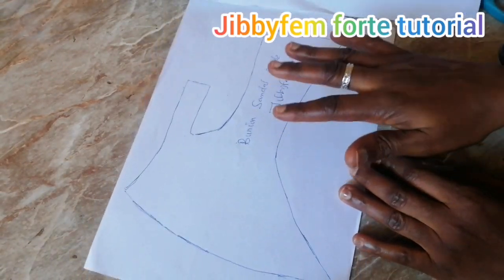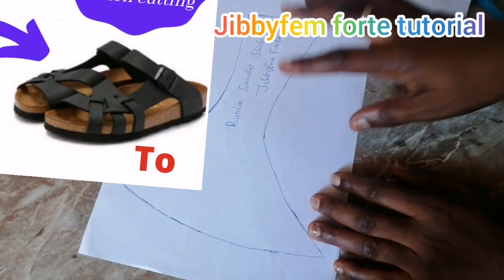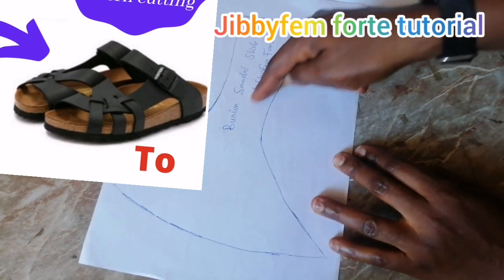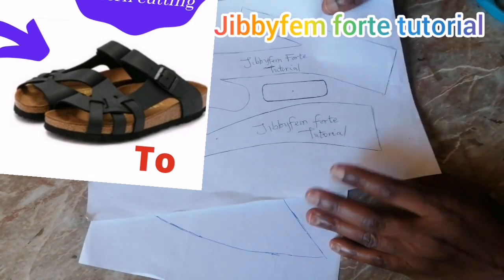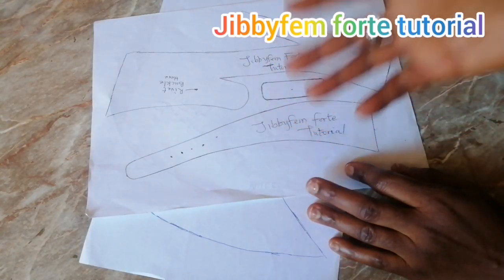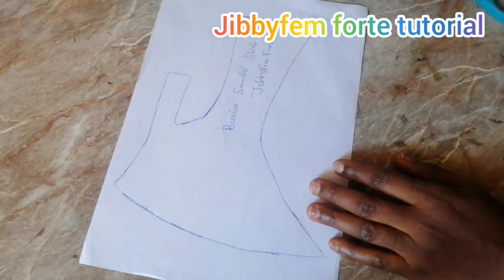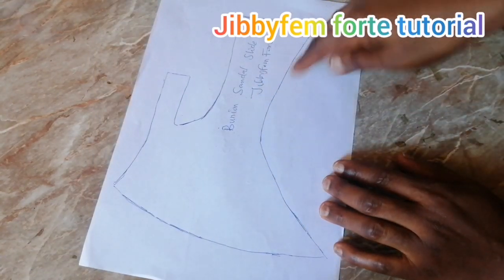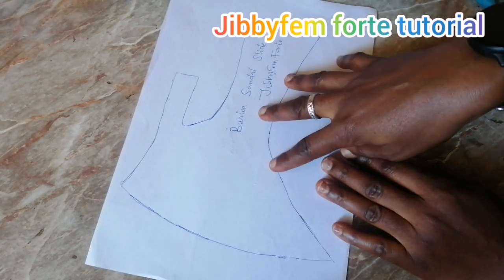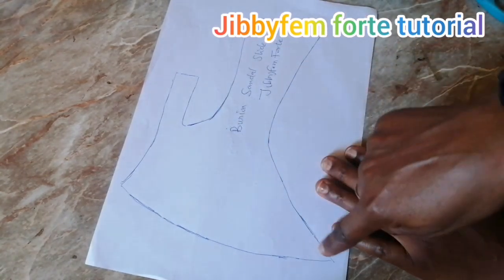Looking at the cork style on the screen, you'll find that the cuff went in a lot more than what I have on this one, but if you work with this you will actually achieve that same design. If you want it to go inwards, you can use this particular one. Let me show you how you can create the strap that will be suspended into the buckle of our cork pattern.